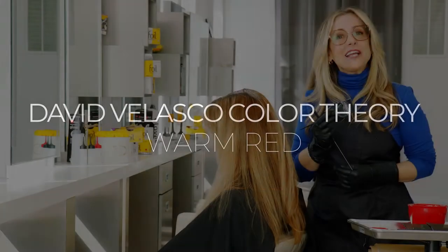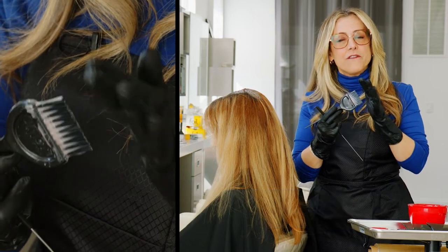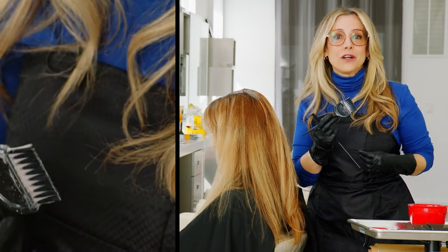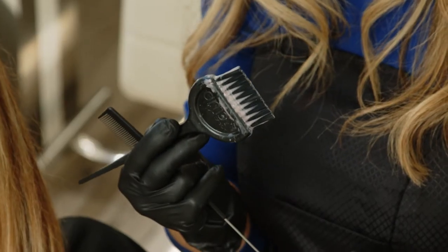When doing a single process, I like to use the Product Club Ergo Brush. It has a lot of bristles that are very dense and they're packed nicely in. It holds a lot of color and it helps you really deliver the color to the head without as many dips in the bowl to reload.